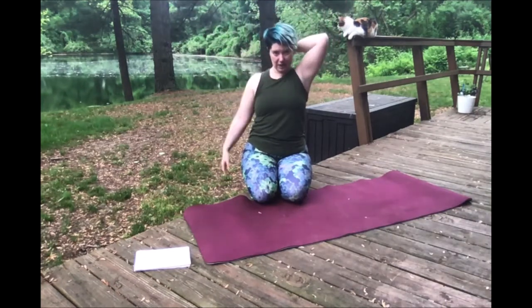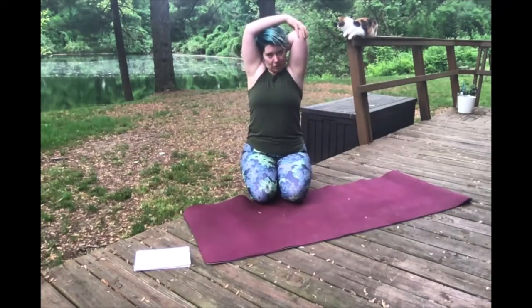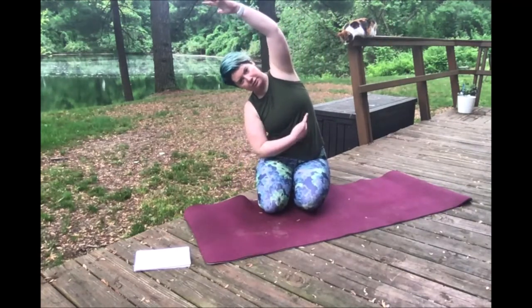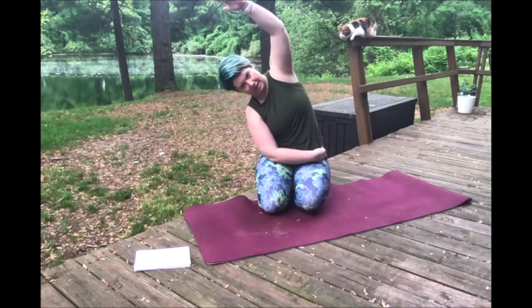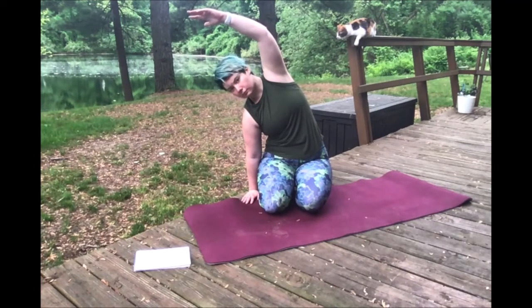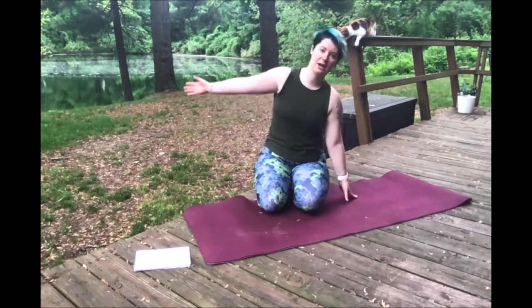We're going to switch hands. Once again, you're patting yourself on the back, coming over, grab that elbow, and pull it back a little farther. In and out. We are going to take our one arm and bring it over the top, and you should feel a nice stretch through the side of your body. And then the other side.